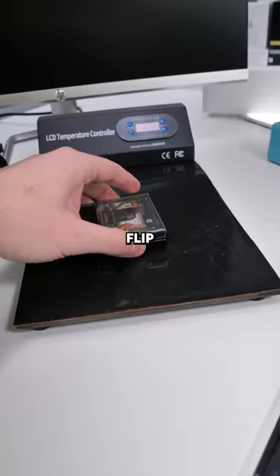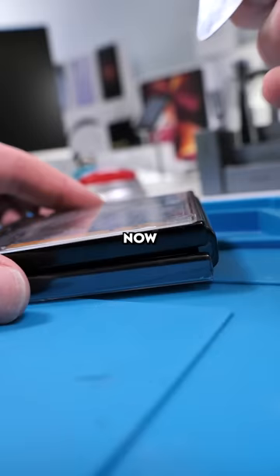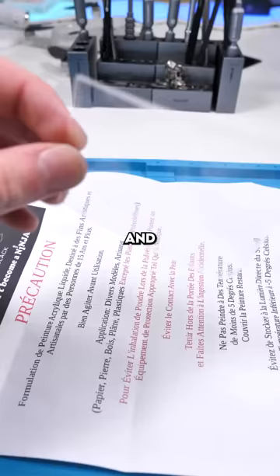We'll cook the Z Flip. The Z Flip's done cooking — now we can pry off the back glass and it's time to start painting.